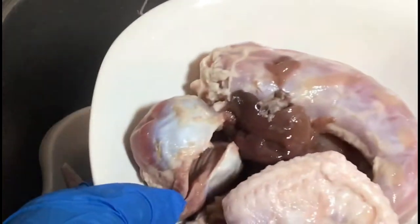So here I have my turkey neck, my turkey butt, and giblets, and I'm just going to set that to the side.